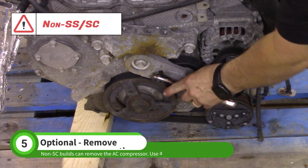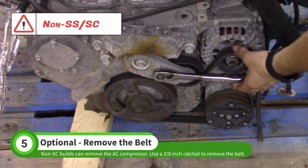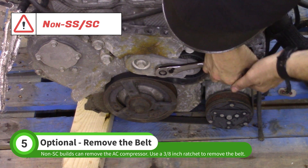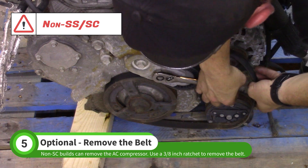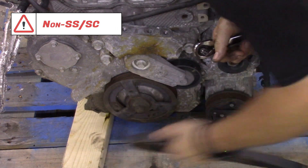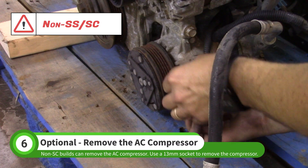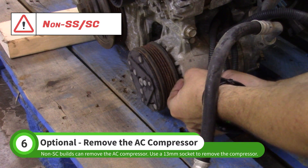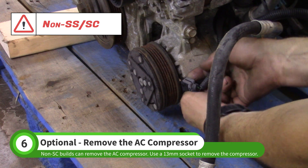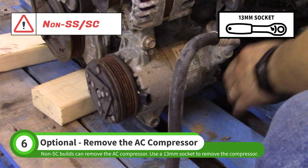If your car is not supercharged and you want to remove the AC compressor, use a 3/8 drive ratchet to lift the belt tensioner and remove the belt. Unplug the AC compressor connector, then use a 13mm socket to remove the compressor bolts.